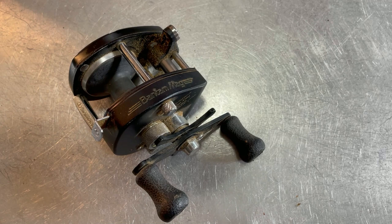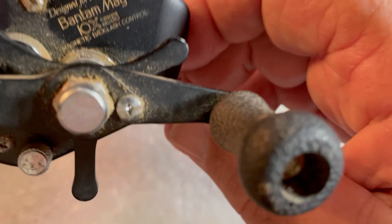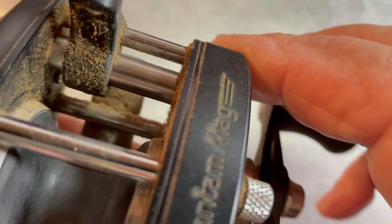Hello, I'm Rick Stivers. I'd like to welcome you to Young Martin's Reels. Today we're going to be working on this Shimano Bantam Mag 10X — looks like it says 10XSG. Anyway, we're going to service this reel.